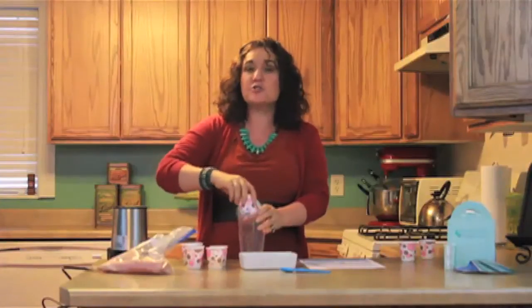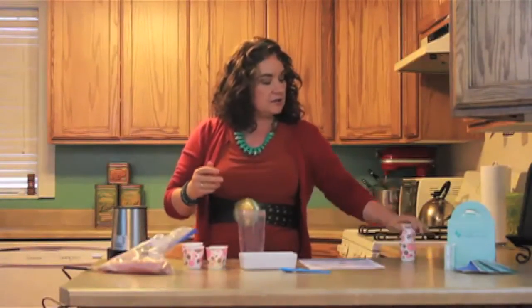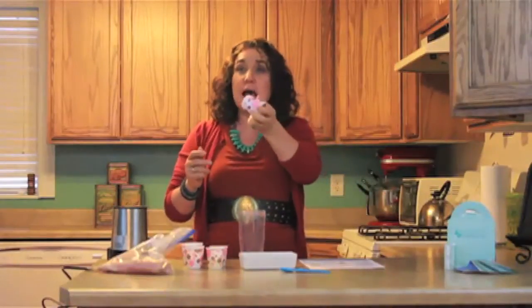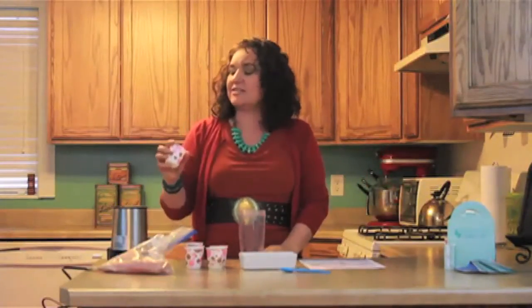Ginger — ginger for your digestion and for your circulation. These are fun little cups from Dixie, I think — at the store.